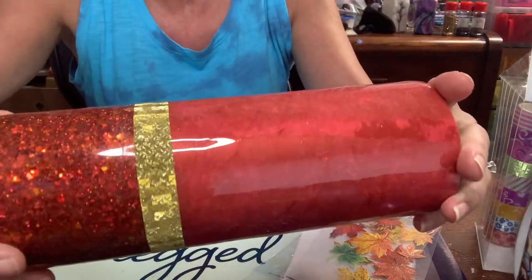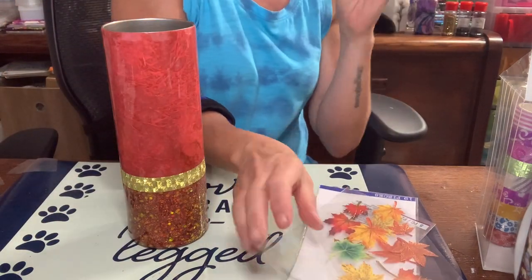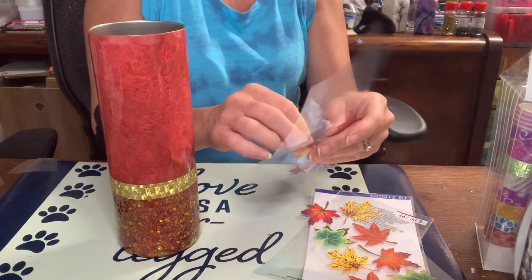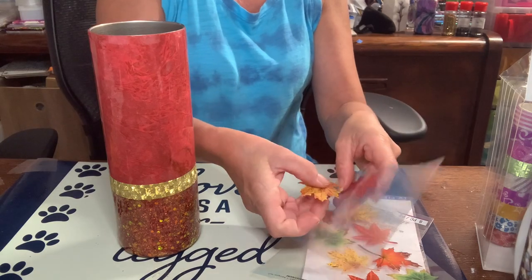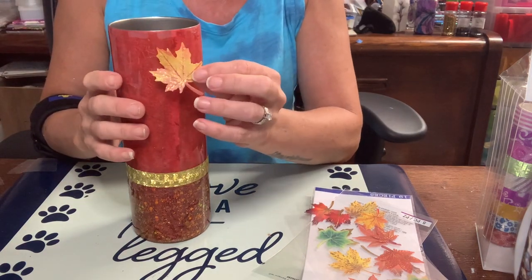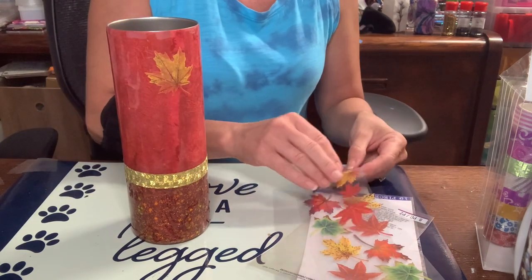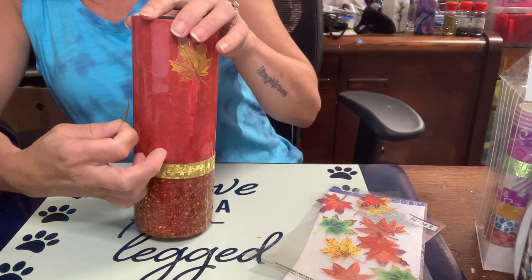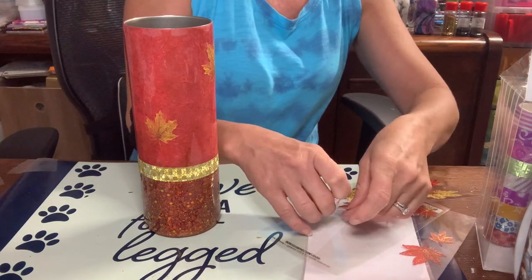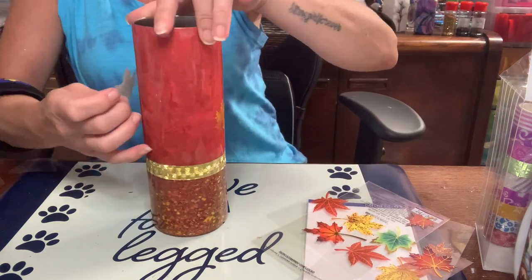Look how pretty that washi tape is — it's absolutely gorgeous. These colors are so absolutely beautiful together. I decided I'm not going to put a saying on this. I just like the colors and I want to put the leaves on. It doesn't always need to say anything — sometimes it just looks pretty as is. I don't want to make this too busy and take away from the textured look of this cup. I'm also not going to use too many leaves — I don't want it crowded. I'm going to put a few on in all the different colors: the yellow, the reddish, the orange, and the green.